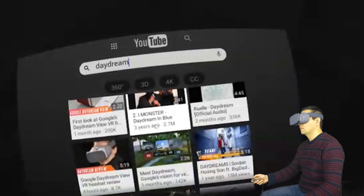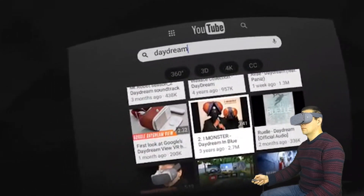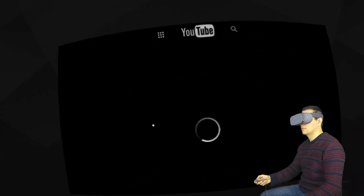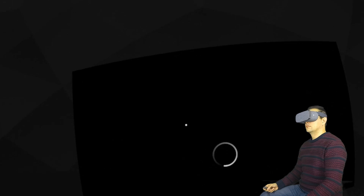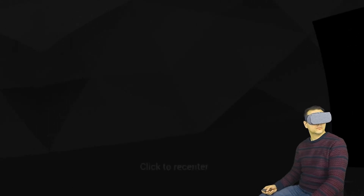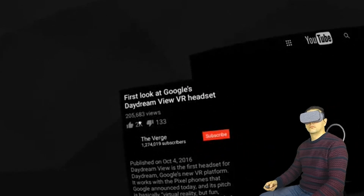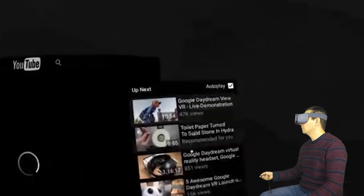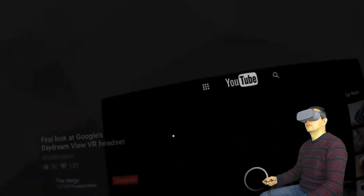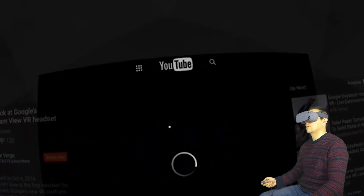So let's find a video to play so you can see how playback looks like and what you can do with the video screen. First of all, the location of the screen is in some kind of dome which already looks very, very cool. And on the right and left you can see more information about the video that you're going to watch.